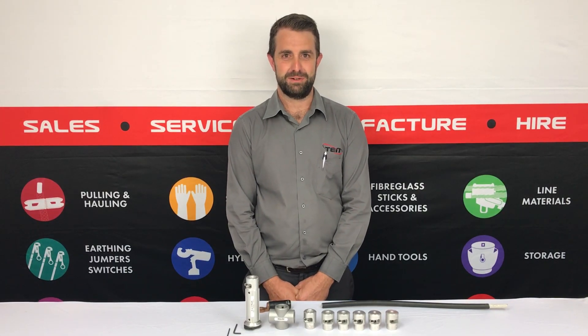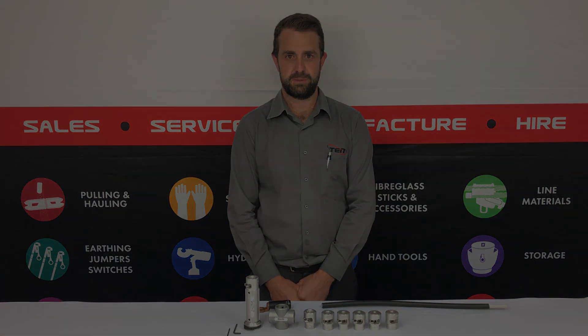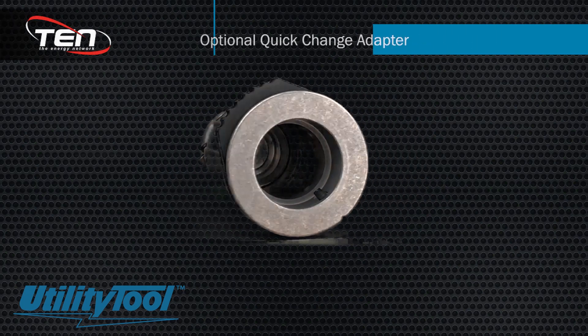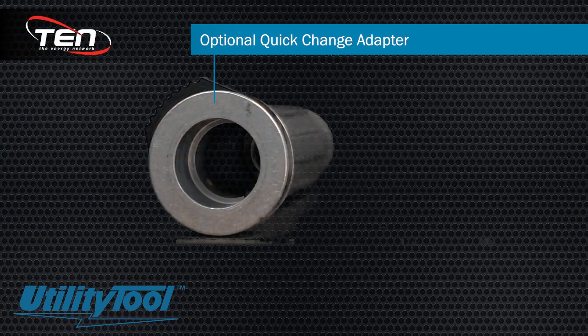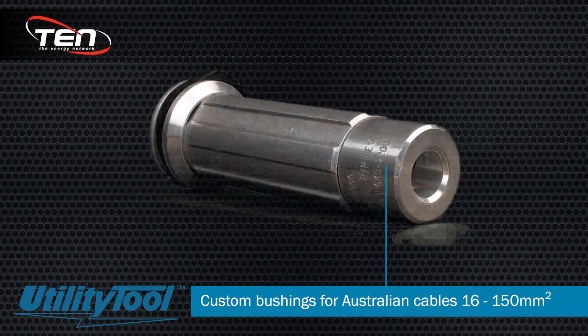Hi, I'm Lindsay from The Ten Group, here to talk to you about the Ripley 2x2 and 4x4 cable strippers. The Ripley 2x2 cable strippers feature an optional quick change adapter for fast bushing changeouts. Ten has developed a range of custom bushings for Australian cables from 16mm squared to 150mm squared.